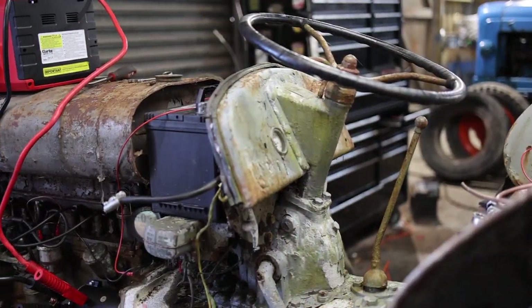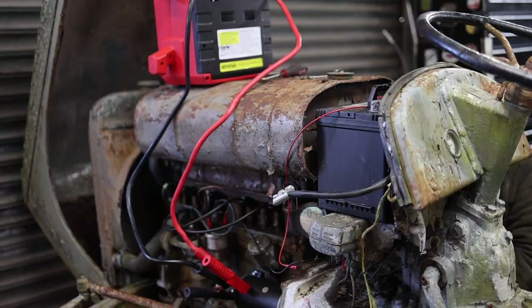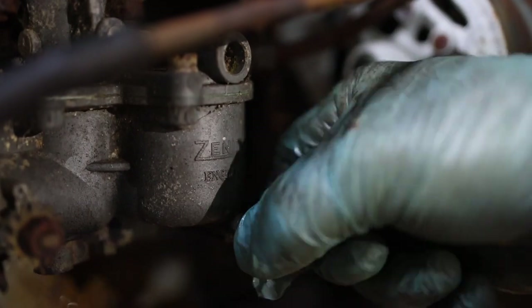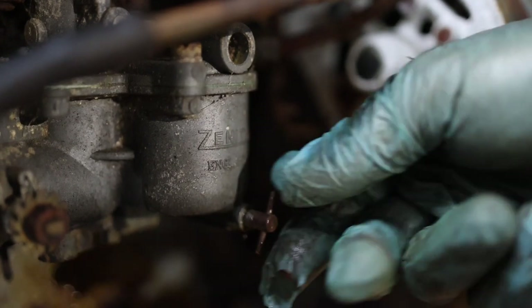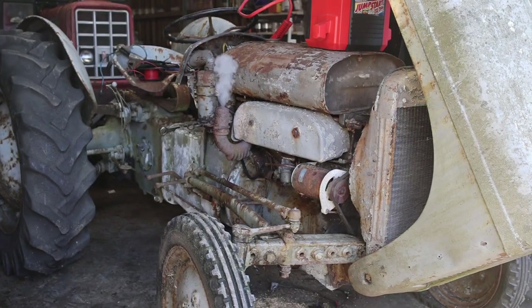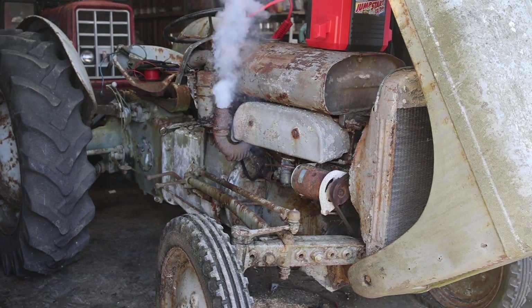We spun the engine over just to get some lubrication around the bores, but on doing so we found that the starter motor was tired and needed replacement - luckily we had a new one on the shelf. We then turned our attention to the carburetor, drained some fresh fuel through it, and discovered that one of the petrol pipes had corroded through and we had to replace that as well. The last job we did just before starting was to refit the spark plugs, ignition leads, and set a new distributor gap.